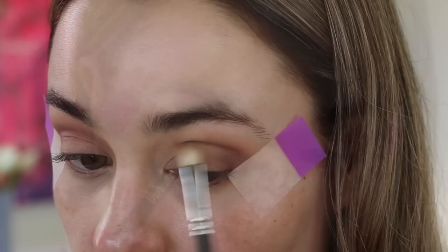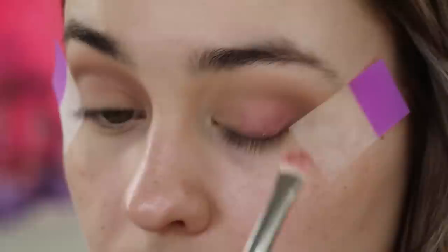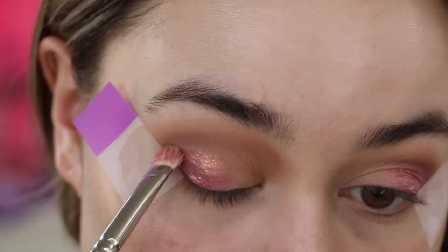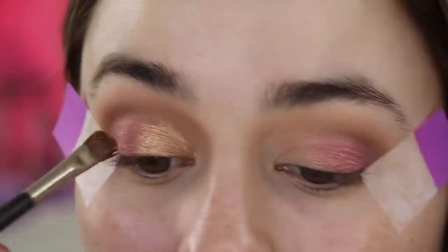I'm going to be using two pigments on the eyelids today: the lighter one is called Melon and the pinky one is called Rose. I'll be applying them damp on a MAC 239 brush, starting with Rose on the outer corner. The more you blend, the more the gold is brought out in the pigment — it's quite an amazing color. The camera isn't really picking up how stunning it looks in person.